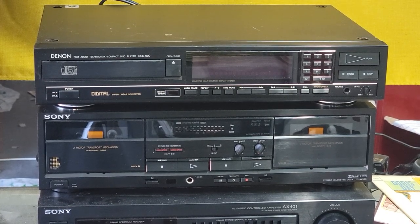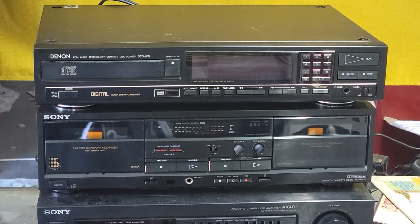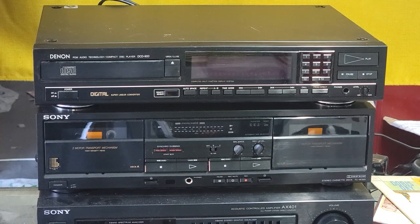Hello, welcome to this listing. In this listing, we have the Denon CD player. It's the DCD900. It's in good condition.